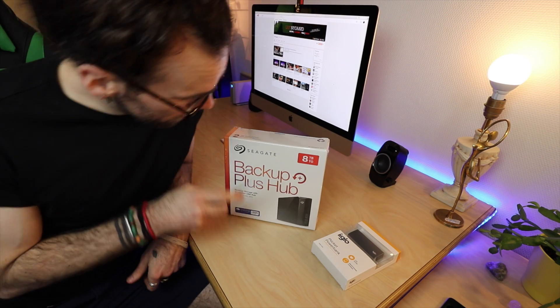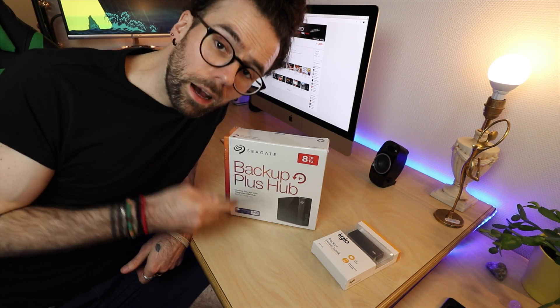Hey guys, it's Leif here. As you can see I got a beard since the last time we saw each other, but this video wasn't going to be about me and my beard. It's gonna be an unboxing video. I just picked up a hard drive the other day and I thought I would share the unboxing with you guys. So without further ado, let's do this. What we got here is the Seagate Backup Plus Hub.